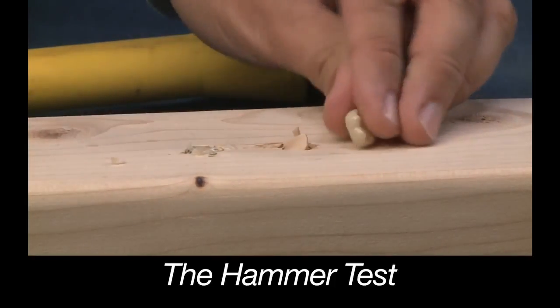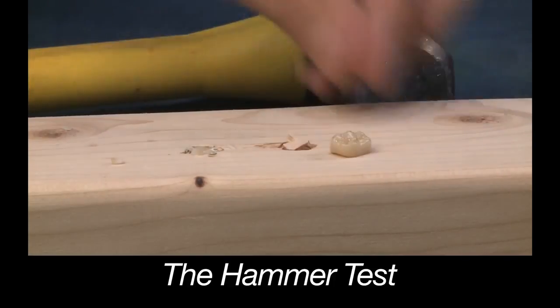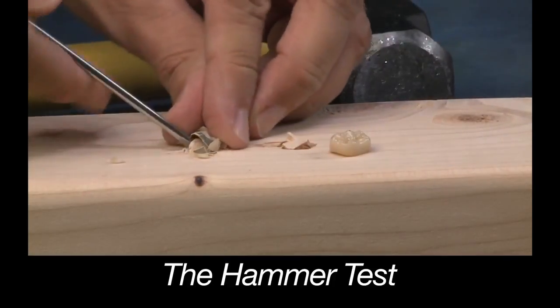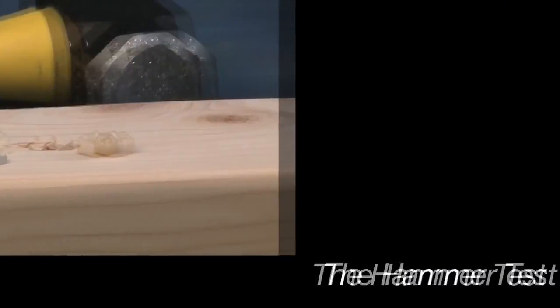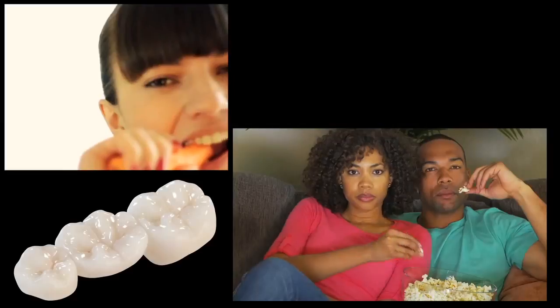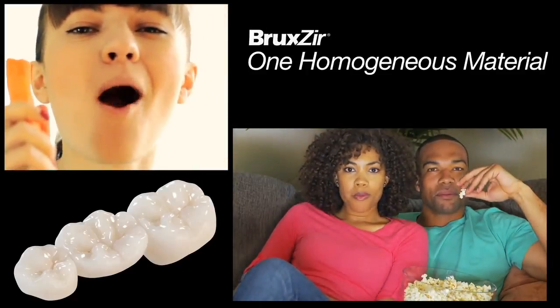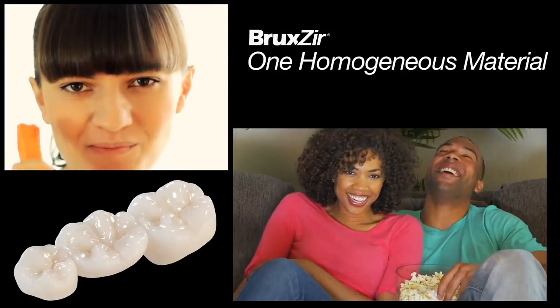So why are monolithic restorations like Bruxer stronger than layered restorations? When you take porcelain and layer it over a metal or zirconia substructure, there's always the possibility that these layers will come apart. There may be just some chipping on the porcelain, or the porcelain can break off altogether, exposing the substructure below. One of the major benefits of having a monolithic restoration is that nothing can chip off of it because it's made out of one homogeneous material.